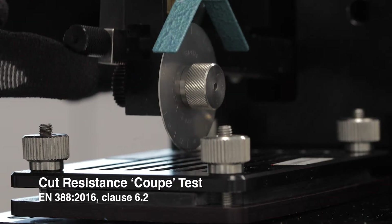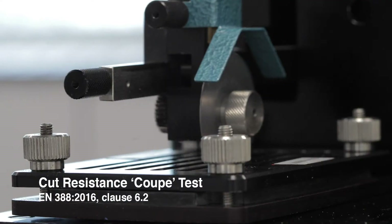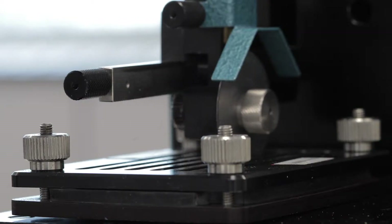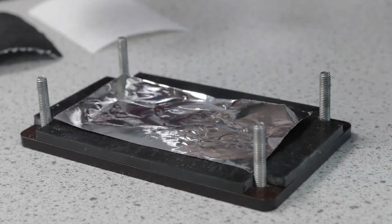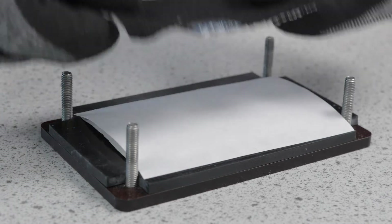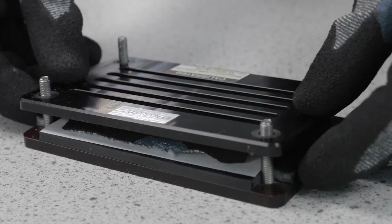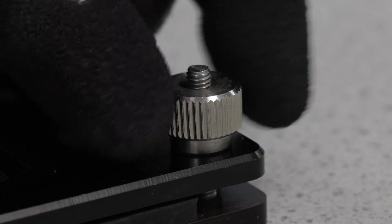The coupe test assesses how well gloves protect against sharp objects by counting the number of times a rotating blade moves back and forth over the fabric before it cuts through the glove sample. A controlled sample material is tested both before and after testing the glove sample. In each case, the sample is clamped in a holder. The aluminium foil enables the coupe test machine to detect the moment of cut through by the blade.